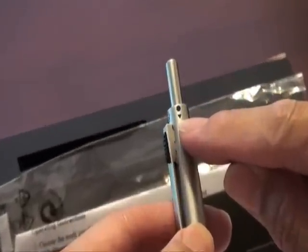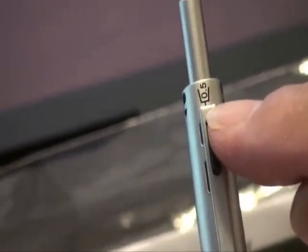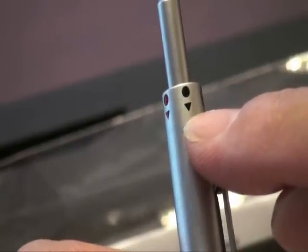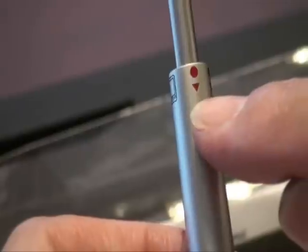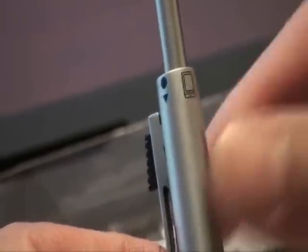This multifunction pen combines five different purposes: first, blue ball pen; 0.5 mechanical pencil; black ball pen; red ball pen; and stylus.